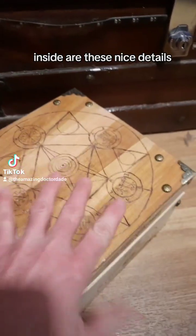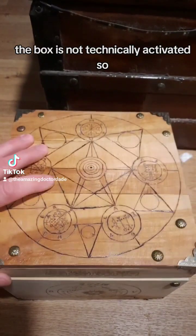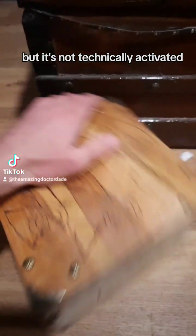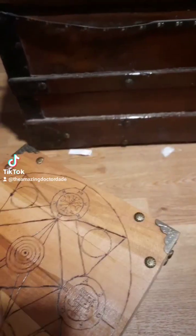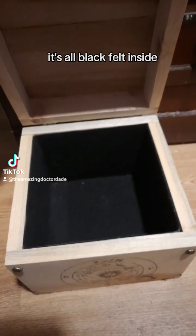The side has these nice details. All of this is wood burned directly into the wood. The box is not technically activated or working — it's contained but not technically activated, so it is supposed to be safe. It's all black felt inside.